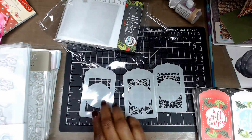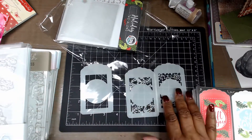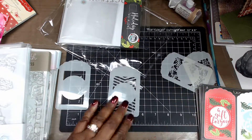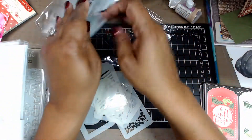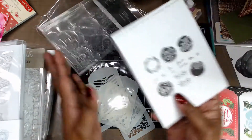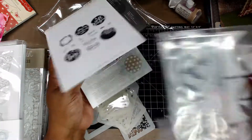That one would be more for like all year round. This one is more holiday, more winter. But this one and that one — all year round. You also got the stamps. That's what they look like. You got dies.